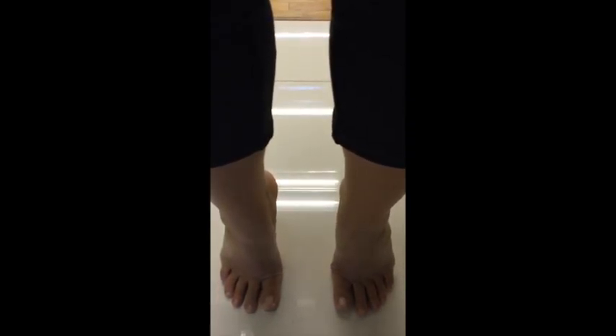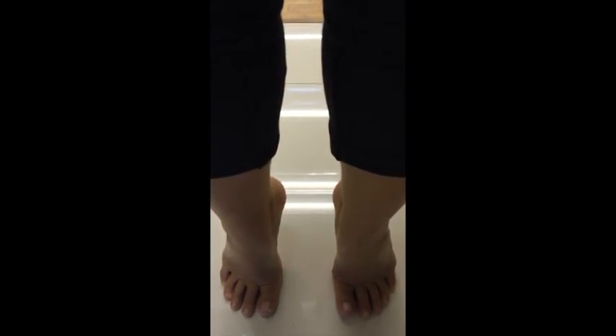And pull your heels in slightly, making sure that you are still balancing on the ball of your big toe. Take note: you do not want to turn your whole feet in — just pull your heels in slightly.